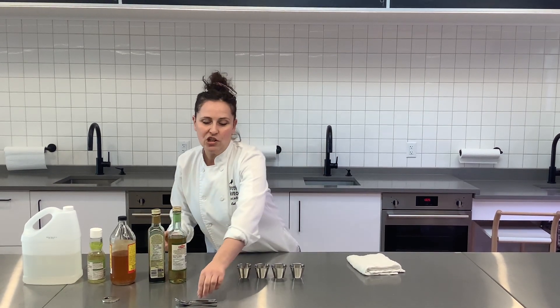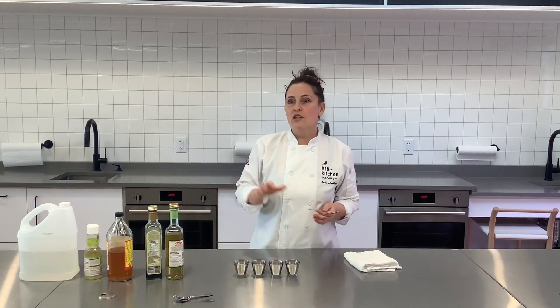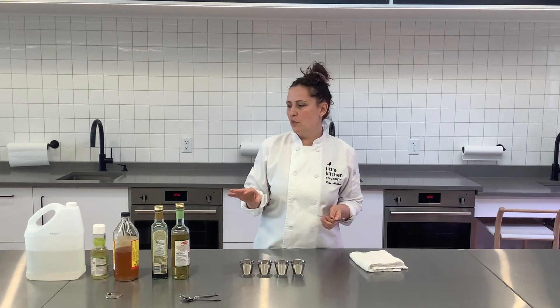Let your child taste each of them. There's lots to notice about these vinegars — they all have different colors, some of them are more sour, and some of them are more sweet.